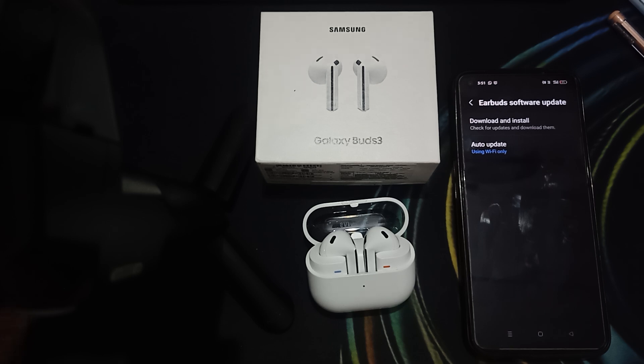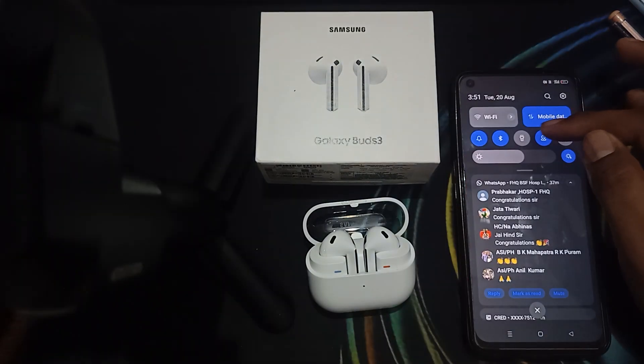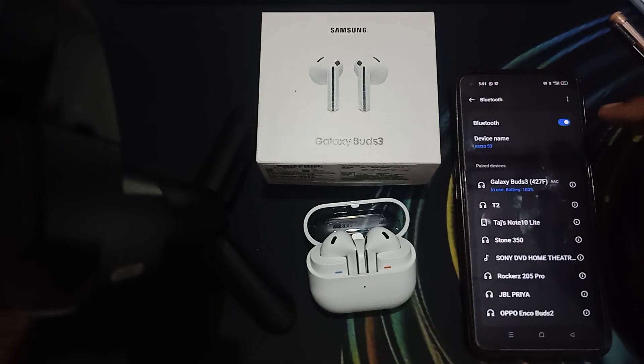First of all, you can check the Bluetooth range and connections. Make sure you are within the Bluetooth range of your mobile device as well as your Bluetooth device. There is no direct way for checking, but simply staying nearby your phone should work.